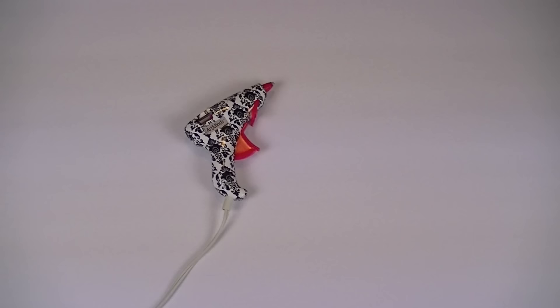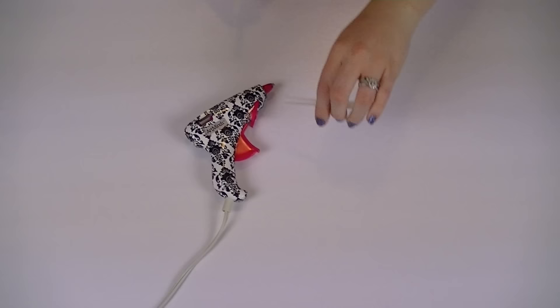I made my flower eight inches wide because that's how wide my paper was. The next item you'll need is a hot glue gun and plenty of glue sticks.